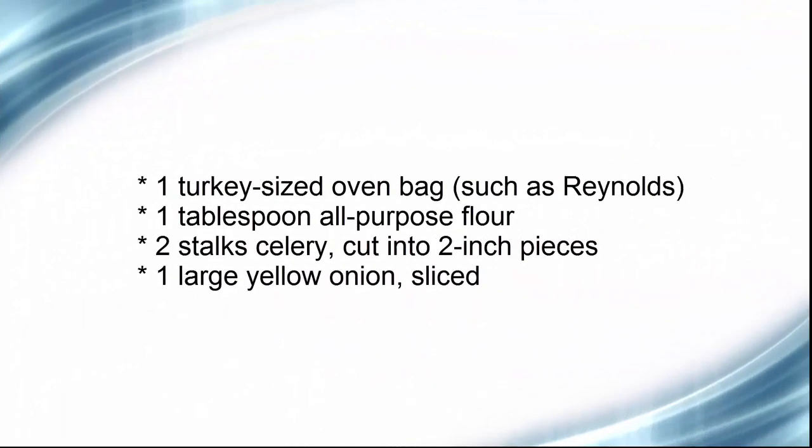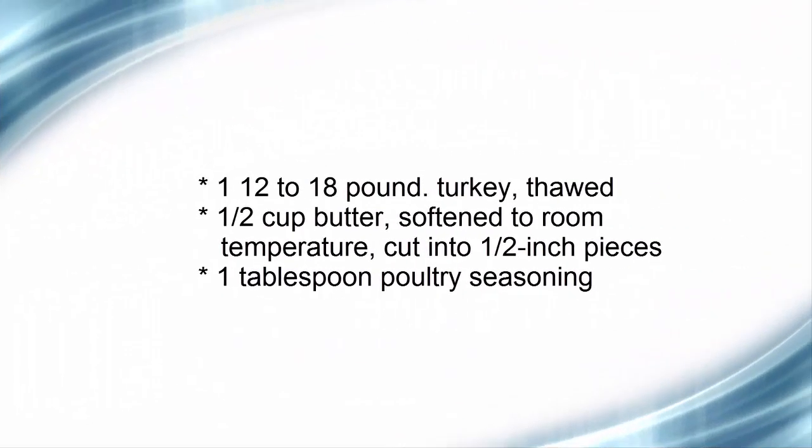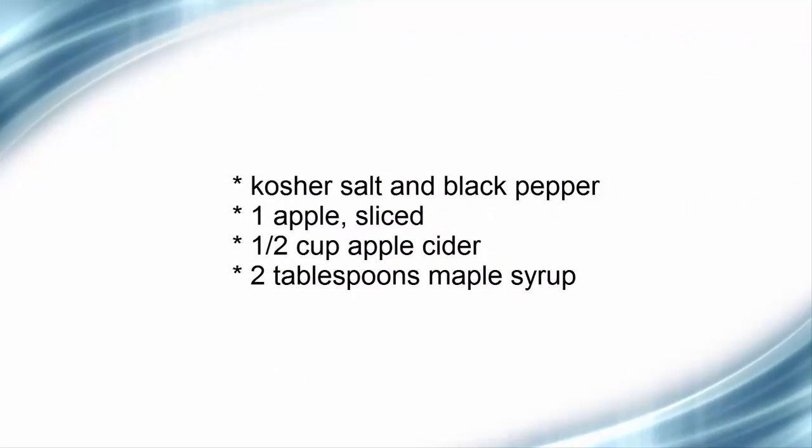What you will need: one turkey-sized oven bag such as Reynolds, one tablespoon all-purpose flour, two stalks celery cut into two-inch pieces, one large yellow onion sliced, one 12-to-18-pound turkey thawed, half cup butter softened to room temperature cut into half-inch pieces, one tablespoon poultry seasoning, kosher salt and black pepper, one apple sliced, half cup apple cider, two tablespoons maple syrup.